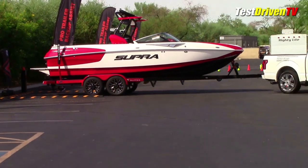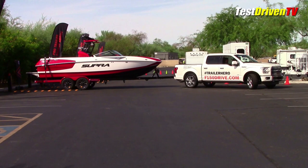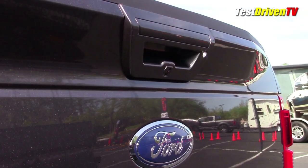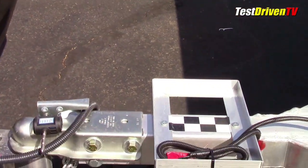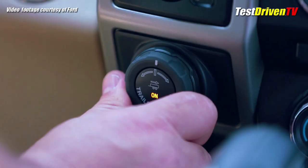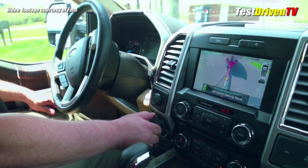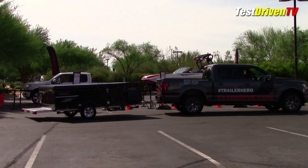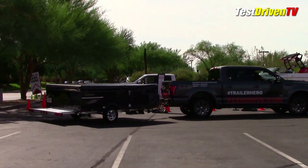So there I was in a nice new 2016 Ford F-150, trying out this new system which uses the truck's backup camera and electric power steering, along with a marker you place on the tongue of your trailer to assist in the process. With a knob on the dash, you simply watch your mirrors and the display on the dash, then turn the knob in the direction you want the trailer to go — different from the standard way, where you turn the steering wheel the opposite direction.